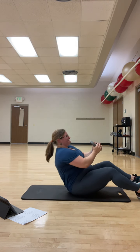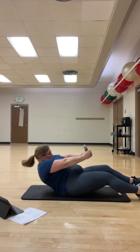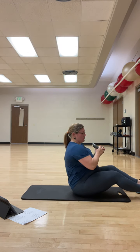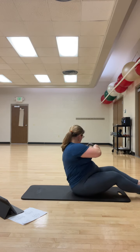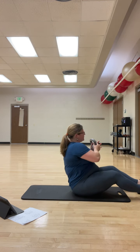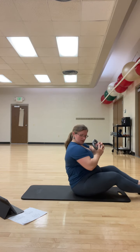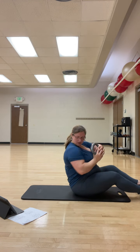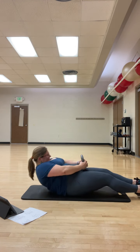Sit up. Bring it back down. Sit up. Bring it back down. Sit. Sit. Bring it back down.